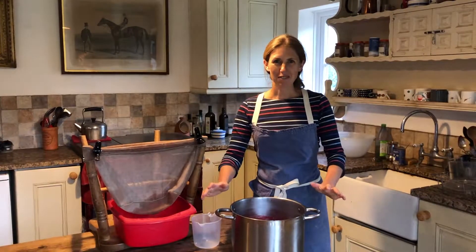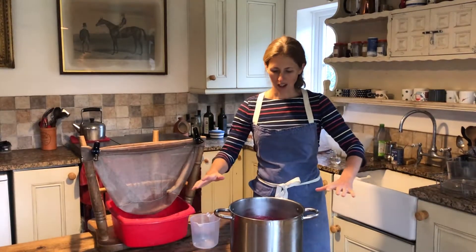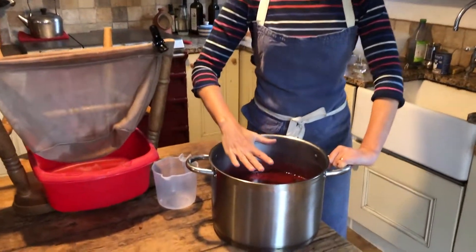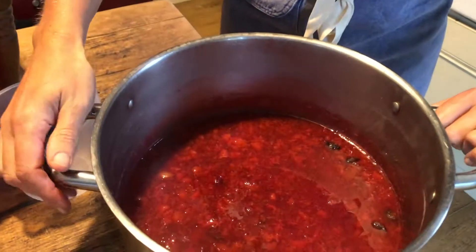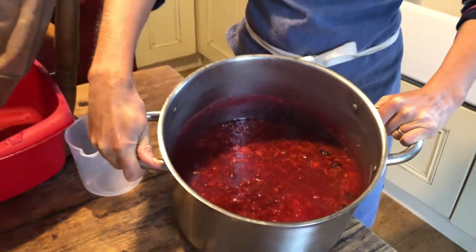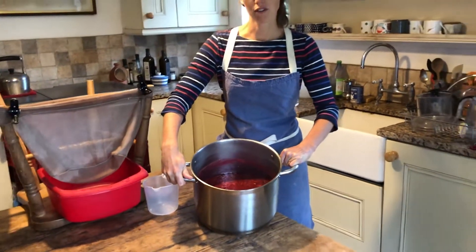So our damsons that you saw in the bowl, big and raw - I tipped them into this huge great saucepan and added enough water to just come below the fruit when they were raw. Now this is what we've got having bubbled them for about 15 minutes on the stove on quite a high heat. They've got lots of water in them so they're not going to stick, but do keep an eye. It's the most gorgeous colour.